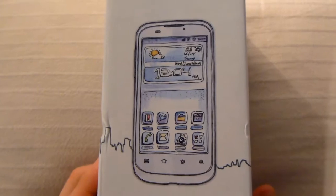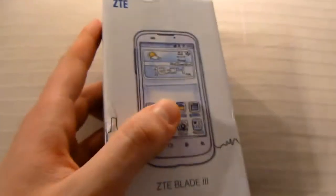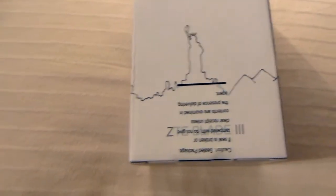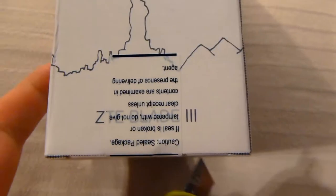It's got some pretty artwork showing some sights from around the world around the box. Nothing really too fancy on the box itself — no specs or anything. So let's pop it open.